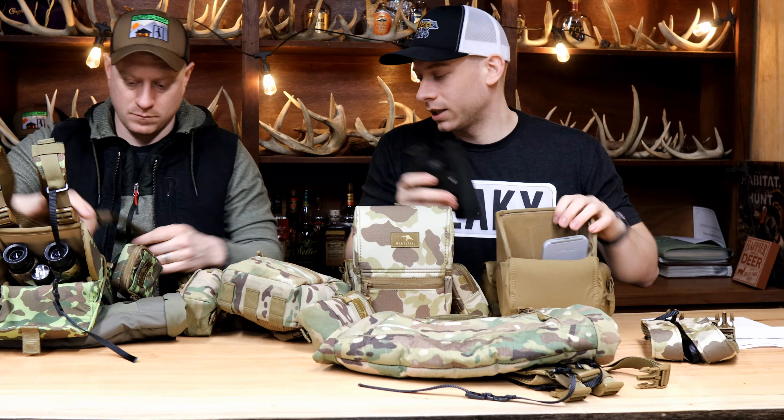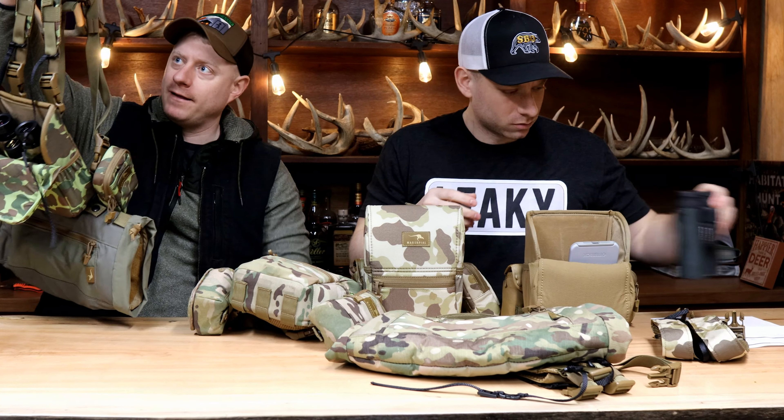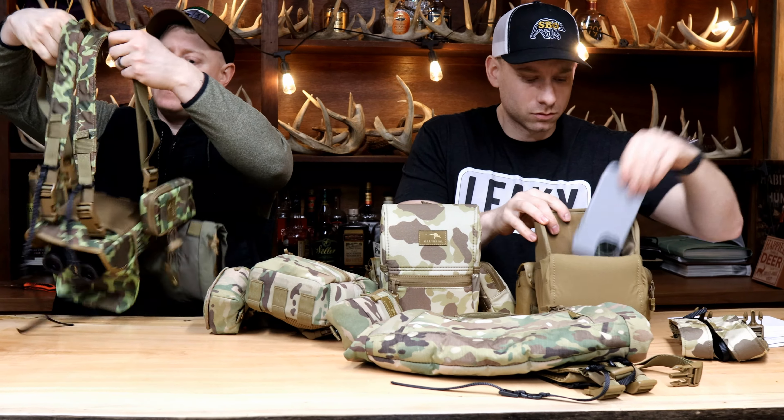We have unlimited amounts of video of us wearing these. We'll definitely put some highlights in. Isaac has killed a lot of deer wearing these.